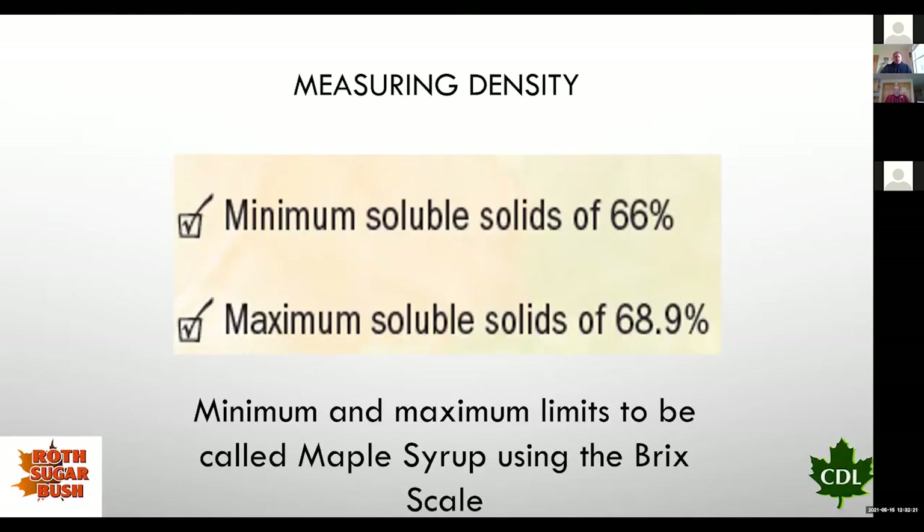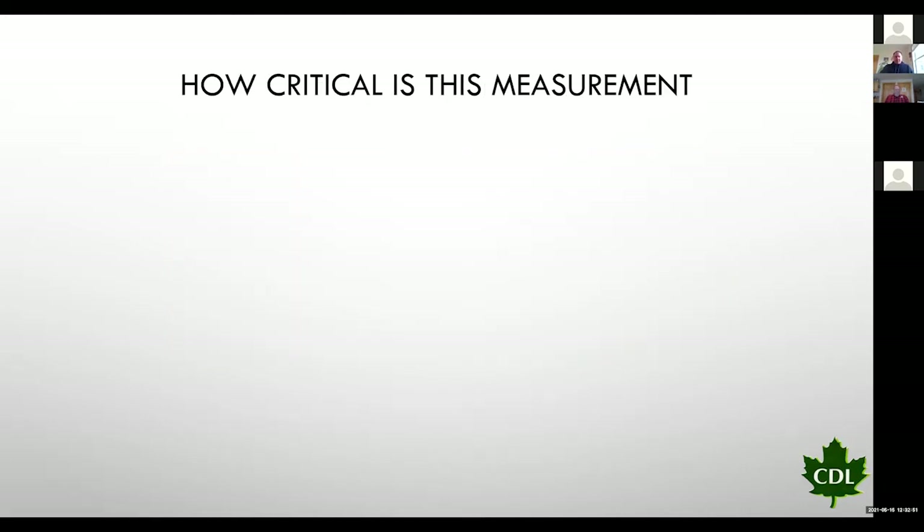Let's talk about density. The IMSI set forth some standards for measuring maple syrup density. Minimum density is 66 brix; maximum is 68.9 brix on the brix scale. These are the minimum and maximum we need to have our maple syrup at — so it doesn't spoil and so it doesn't create a ton of sugar in the bottom of our containers. At 66 brix or less, our syrup will spoil — even if we hot-pack and seal it into a bottle.